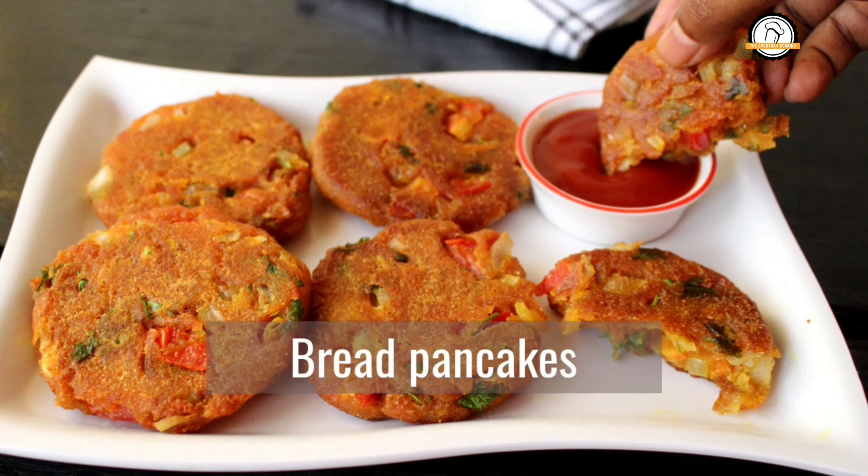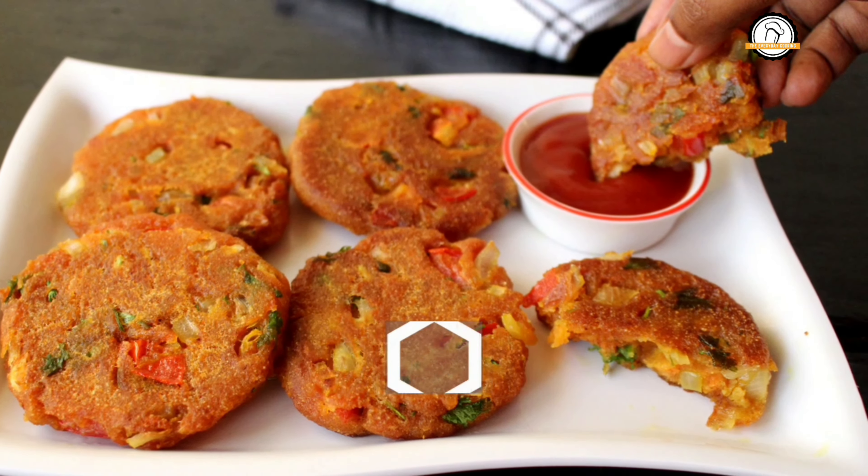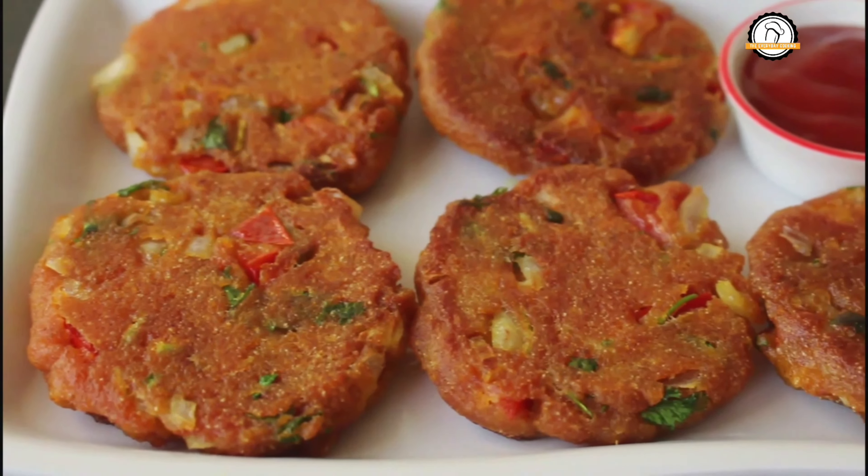Welcome to everyday cooking. Today let us see a very simple and quick breakfast recipe or a snack recipe: bread pancakes.